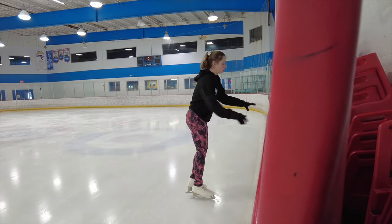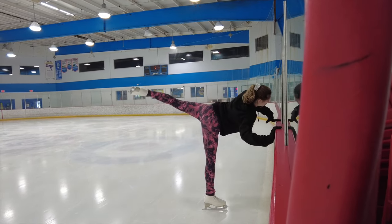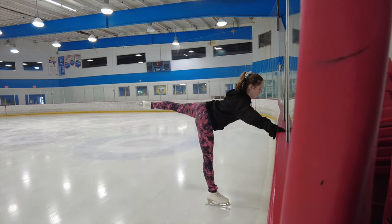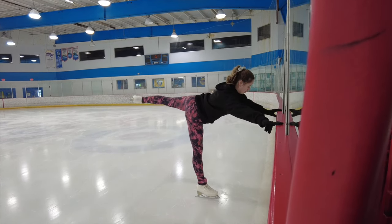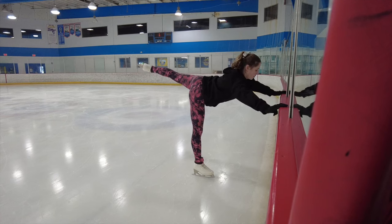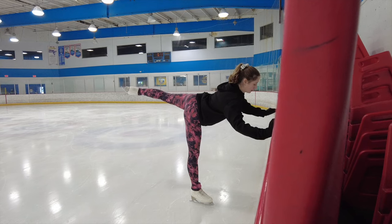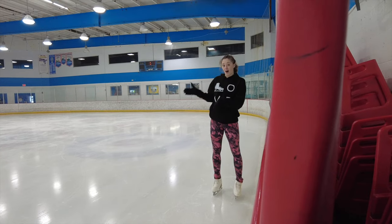When we're doing our camel, we don't want to just throw our leg up into the air because we're going to lose our balance and fall forwards and not be able to hold the camel position. We want to go nice and slow up into our camel position. You want to keep your shoulders nice and straight and parallel to the ice, your foot turned out, knee straight, and it should be about hip level — not too high. Work on getting comfortable with that position and then we can start working on it on the ice.